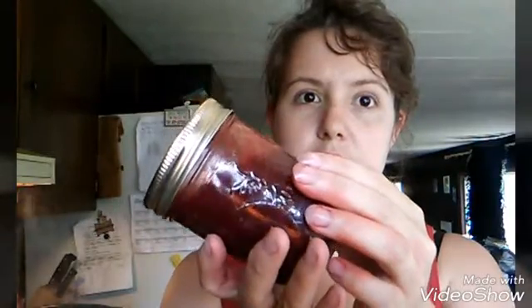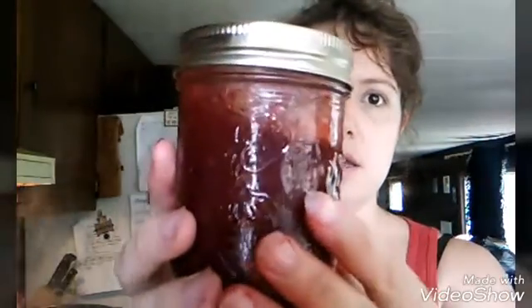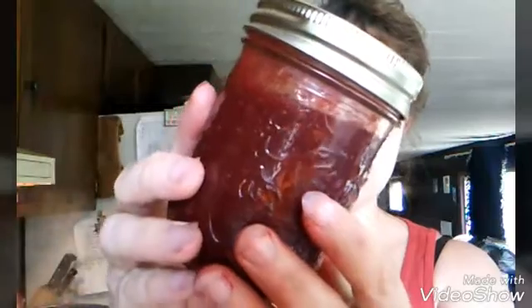You hear that? That was my jar sealing. So this one from the first batch that I redid is definitely thicker, but it's still way too runny for jam. This other one, however, is very thick — very, very slow to move around.